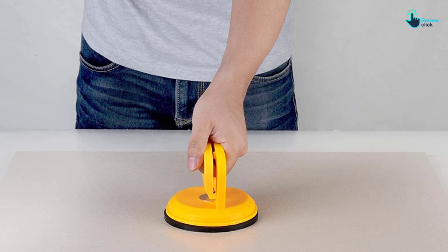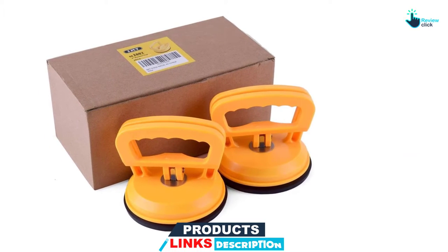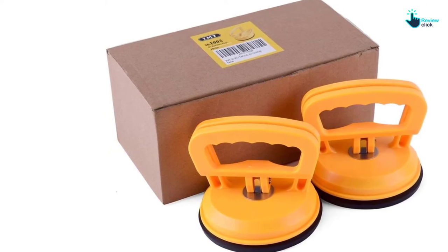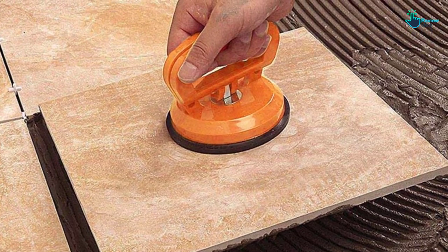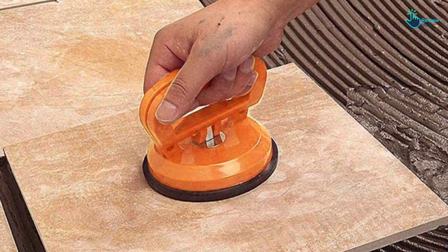The handy suction cups will stick firmly on clean and non-porous surfaces. They therefore become ideal for lifting as well as moving things like metal sheets, glass, and home appliances. The durable shell used for the suction cups has a high hardness to make sure that the cups serve you for a very long period of time. You will also fall in love with this brand's excellent customer service.